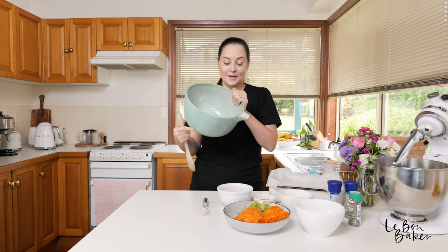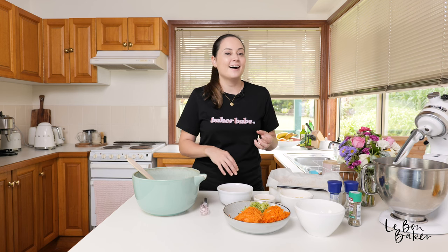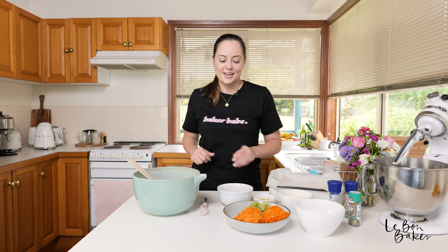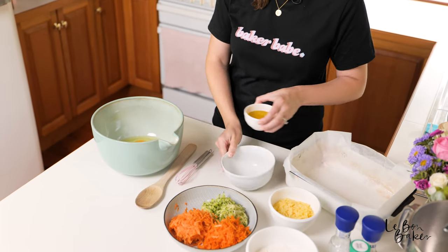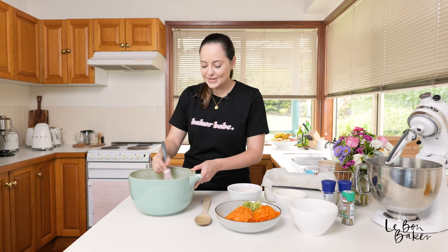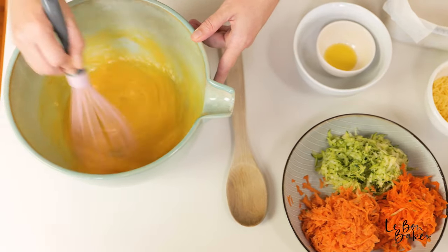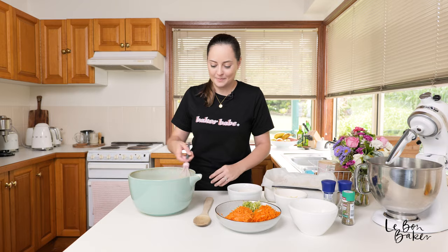You'll also need a mixing bowl. This recipe comes together in no time at all — the longest part is honestly just grating your veggies, which I've already done. Grab your eggs and your olive oil, put them in your mixing bowl, and we're just going to give that a whisk. This looks great, all nice and smooth. You can use any oil you like, but I find the olive oil brings out the flavors best with this recipe.